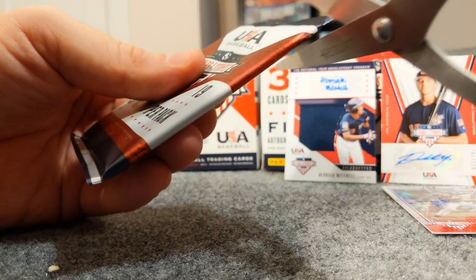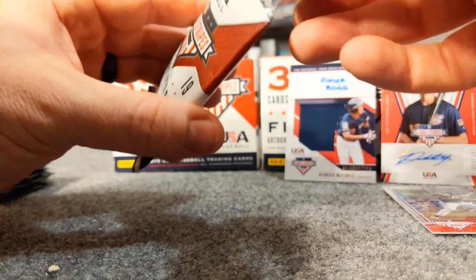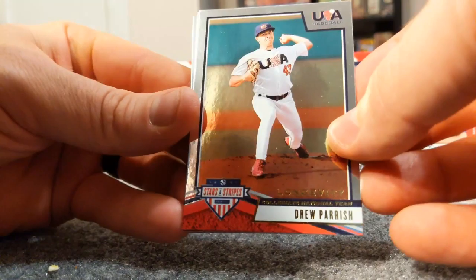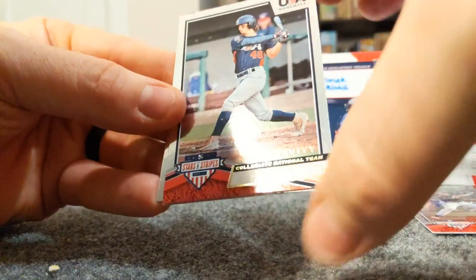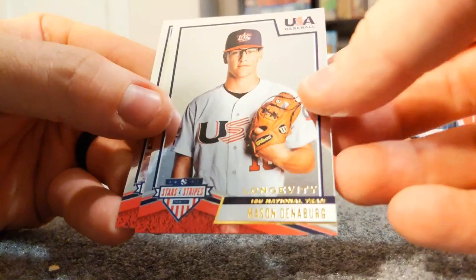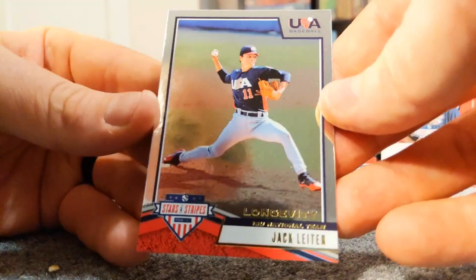I would advise you though, if you use scissors, make sure the cards have slid all the way down because if you have a sweet auto or anything really, I'd hate to tear the cards up. Drew Parrish, Niko Horner - he's a Cubs prospect - Zach Watson, Mason Denneberg, and Jack Leiter.